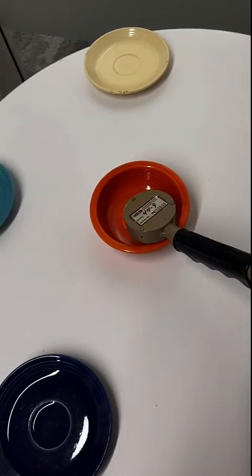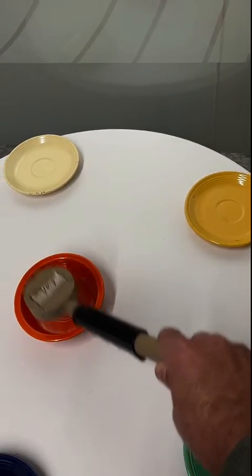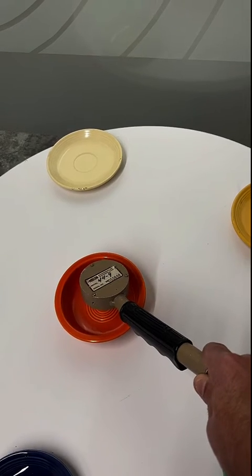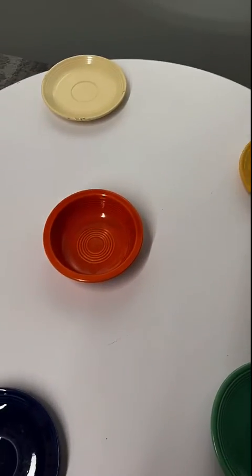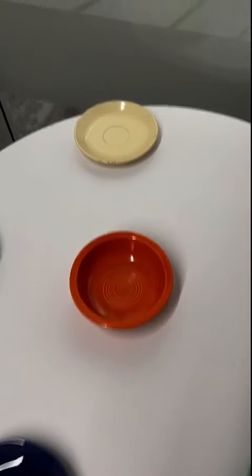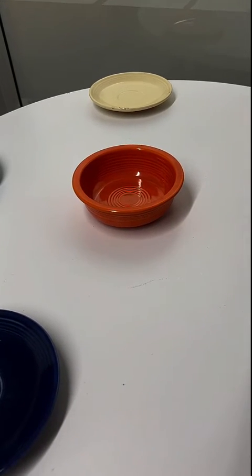But... yes, this is technically radioactive. And the reason it's radioactive is because it has uranium oxide as a colorant. So that color there — that orange — is actually uranium oxide, which of course is radioactive.